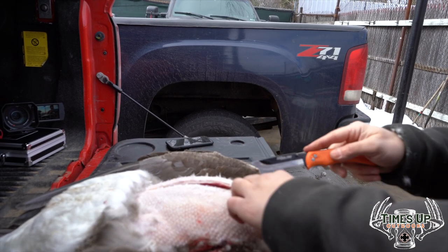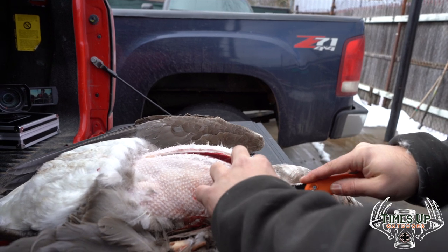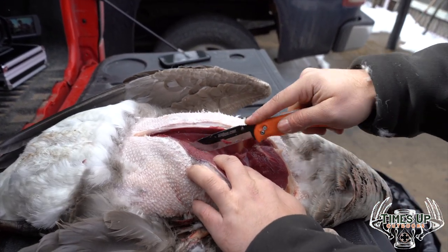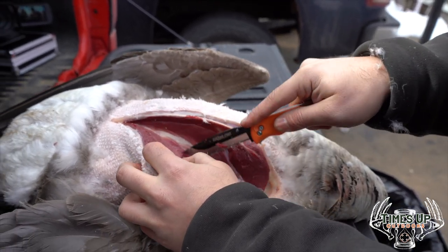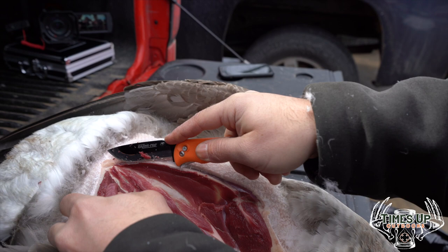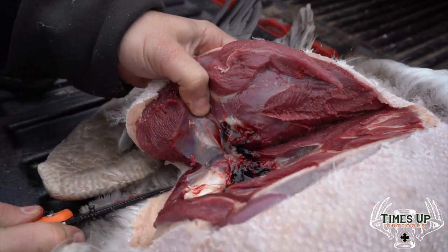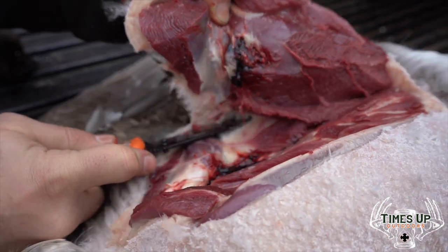Once you get up to the top it's going to V down — again, just follow it. Once you get to the bottom of it, it's going to come off. You can see how it all runs right there. Take that outdoor edge knife and work it — it'll peel away. Grab a handful and cut it off. This one, like I said, got shot, so we'll have to clean this up, but you get the idea.